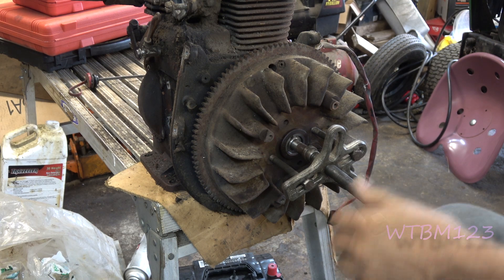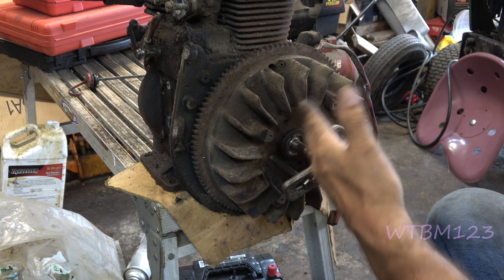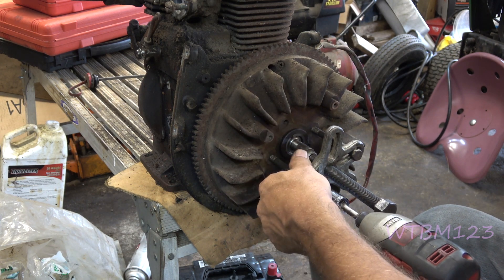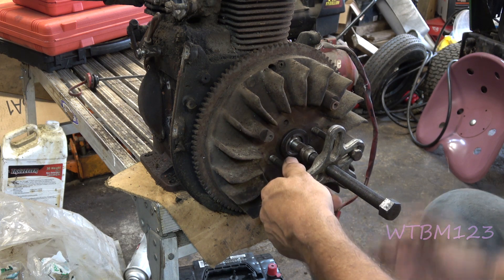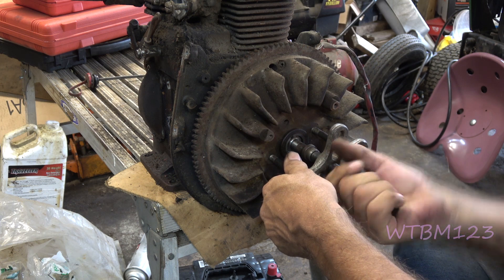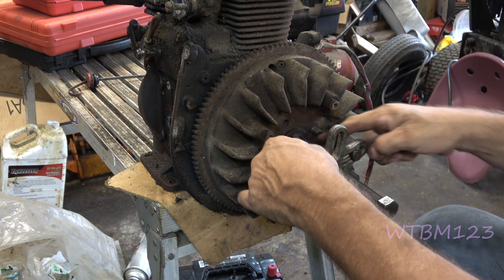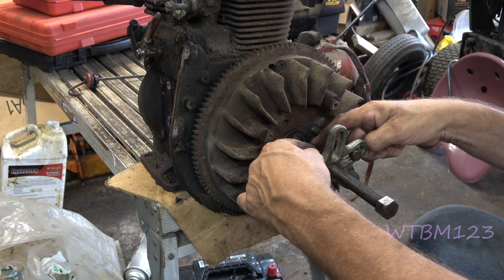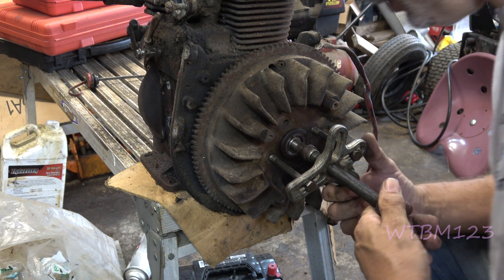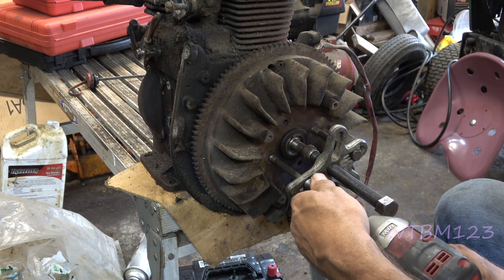I don't know if you guys can see how crooked that is — this bolt's drawn in a lot farther than this one. It's at an angle. You don't want that. You want it to be more straight — straighter the better. Now this head pivots, so this part will stay still and it'll turn inside of this part so I don't have to worry about the crankshaft. I'm still a little bit crooked, let's back it out just a little bit more.